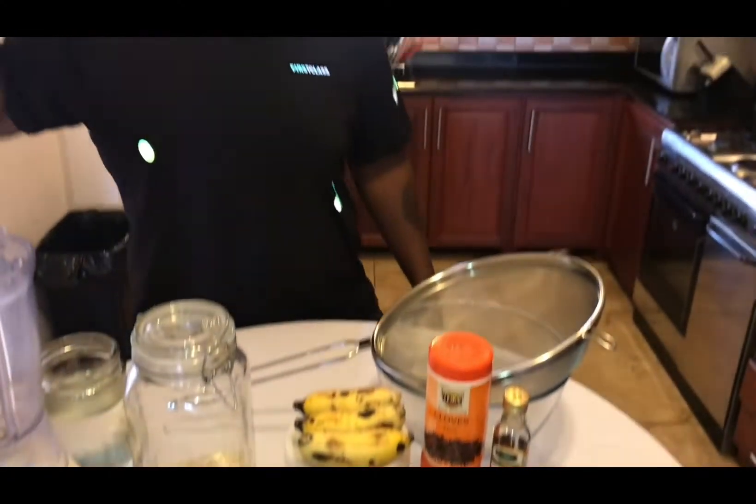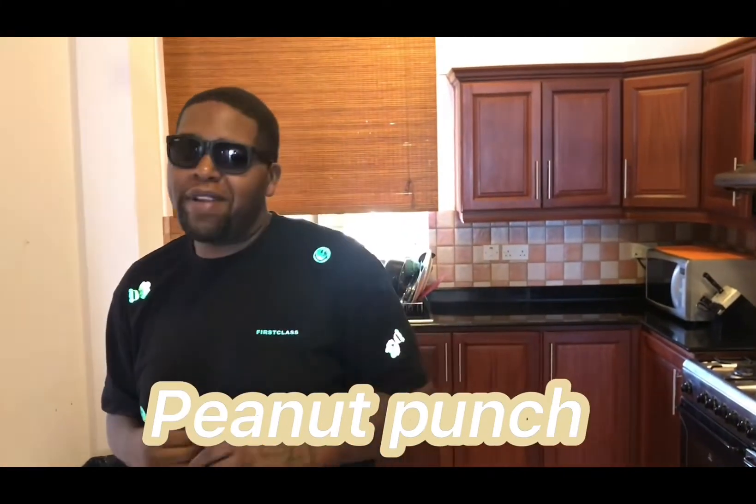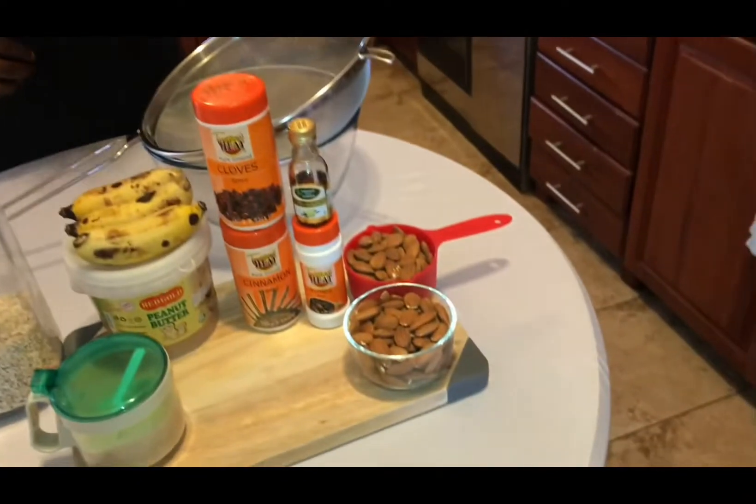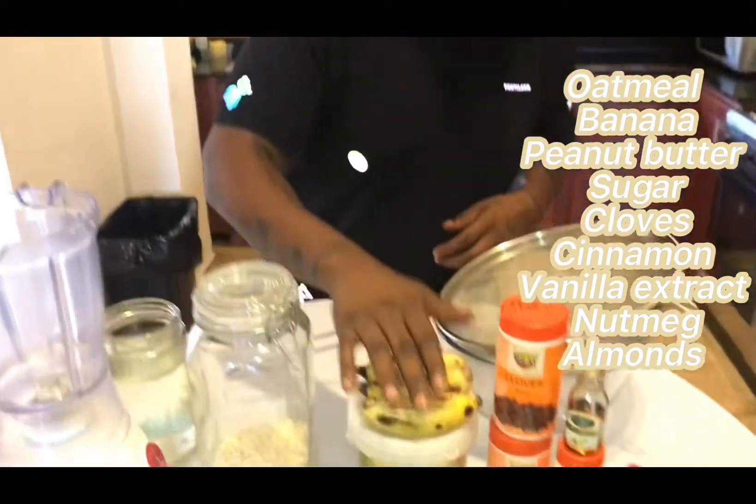Hey people, we are back with another Chef C special. What we have in front of us today, what we're gonna be making, is a homemade peanut punch. Here in Tanzania, Dar es Salaam, we're making peanut punch. But the first thing we're gonna do is make almond milk as our base liquid. We're gonna make the almond milk first and then introduce all these nice flavors.